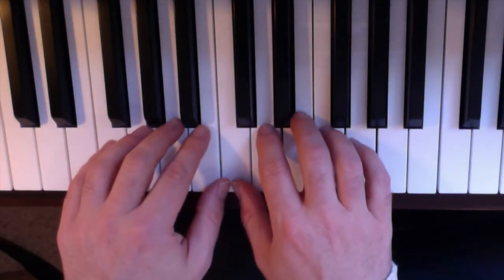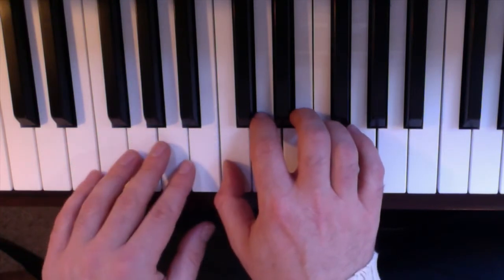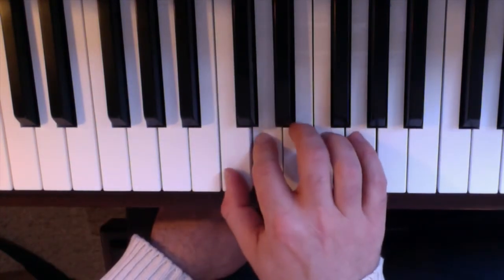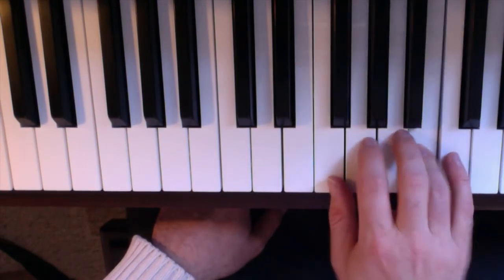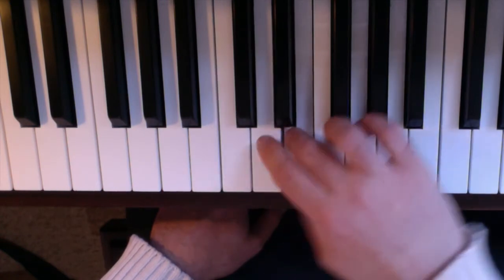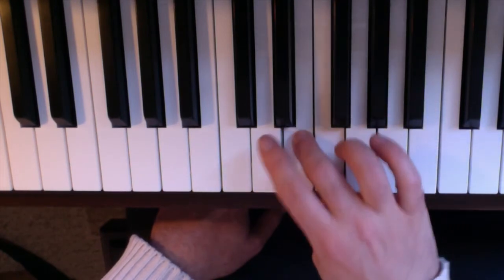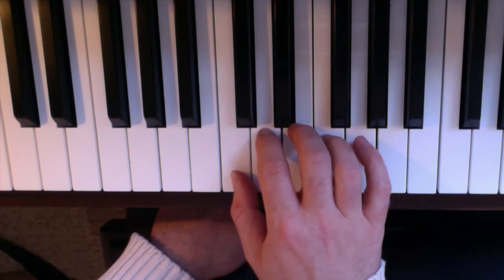I wanted to show you a scale of C major. Let's just do one hand. We go one, two, three, and then thumb under — try that again, one, two, three, thumb. And then all the way back it goes over. Let's try it together — one, two, three, four.